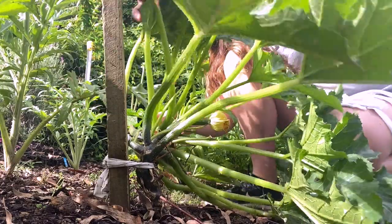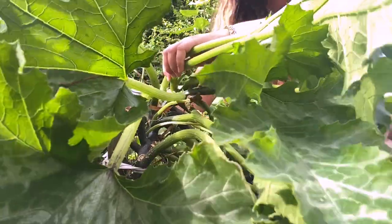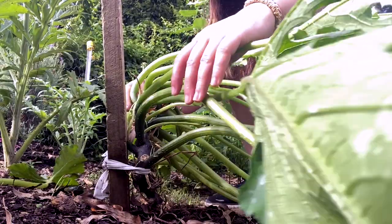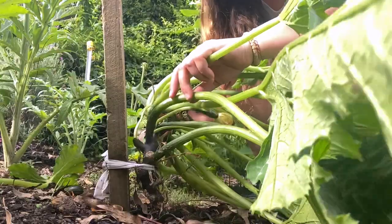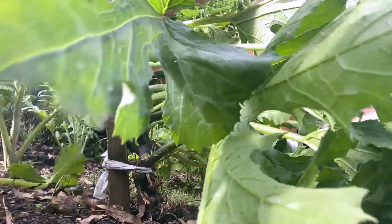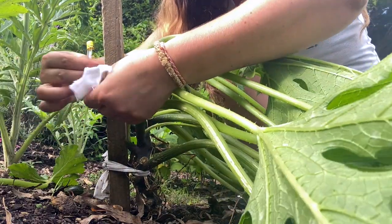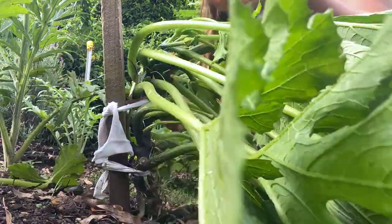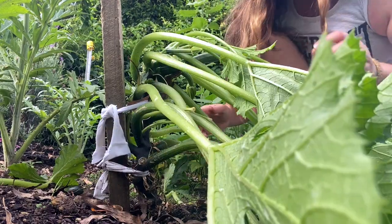I'm going to bring them all back this way. Some of these leaves — this dead one — we can get rid of that. All the leaves are going to be flopped over and that's completely fine. I'm just going to train this up and knot it here. All of these leaves that are pointing down right now will end up moving up with the sun.